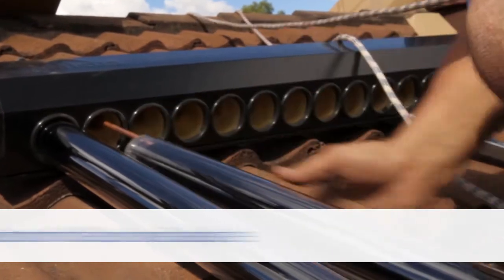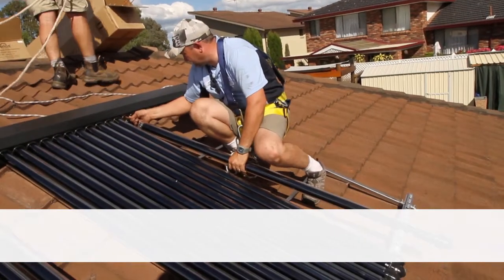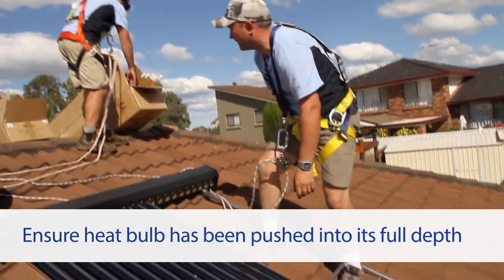Place the bottom of the tube on the base plate of the frame and guide the heat pipe into the header port on the manifold. Ensure that you have pushed the heat pipe into its full depth before sliding the evacuated tube into place.